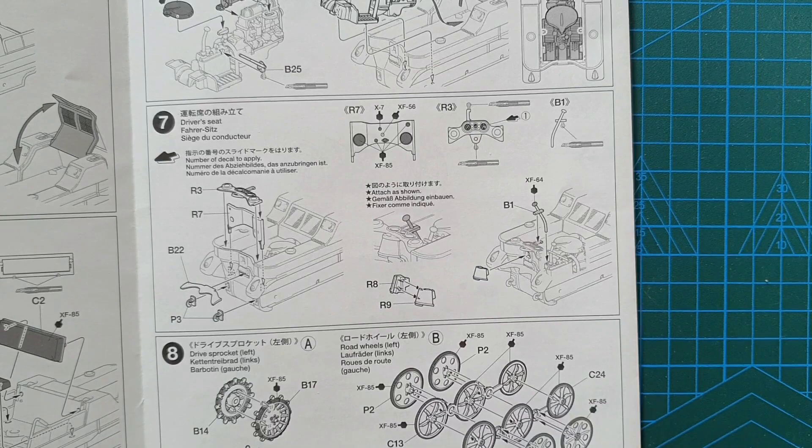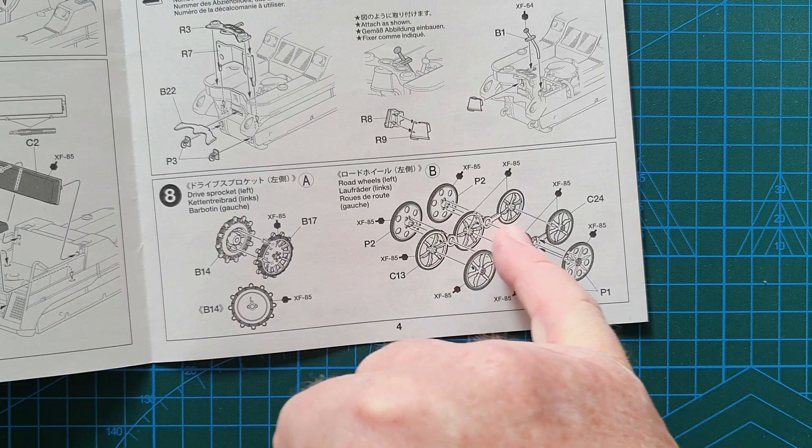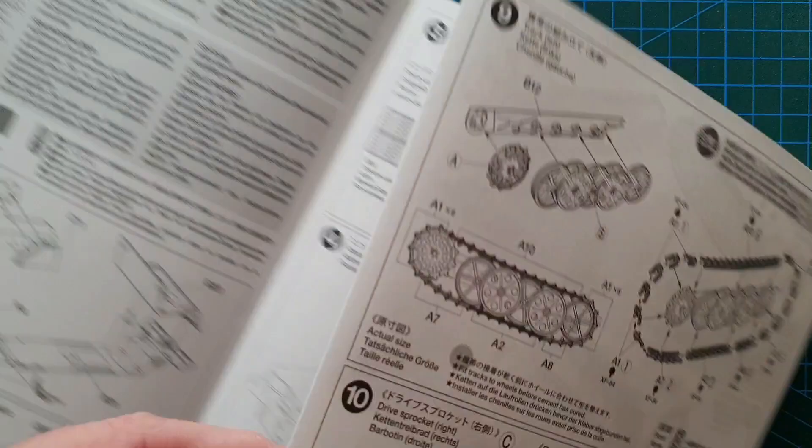Then you carry on putting parts on the front — instruments and drive levers. You do have decals for the instruments on this particular model, which is a good thing. Then you get to the more complex part of this kit, which is putting the wheels together. There are a lot of wheels — road wheels, drive sprocket which is two parts — and you do have two sets of these to build up.